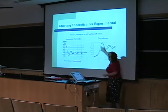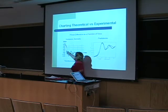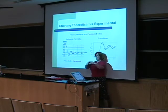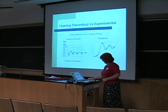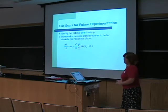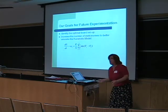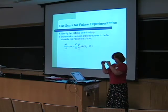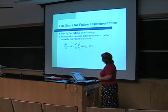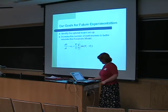Going back to Pantaleon's diagram, this is our theoretical result in blue versus the experimental data. You can see that taking into account the additional coupling, we got very nice matching of the theoretical and the experimental data. Our goals for future experimentation — because we tried so many board setups — are to find the optimal board setup and increase the number of metronomes to better simulate the Kuramoto model, which theoretically would involve an infinite number of metronomes. We have done a few runs with three metronomes and hope to try other variations.